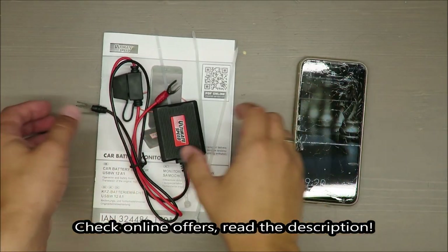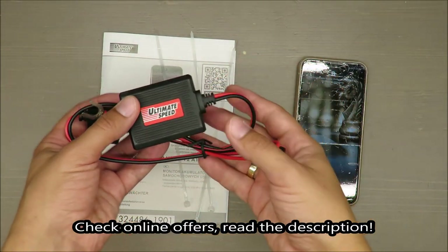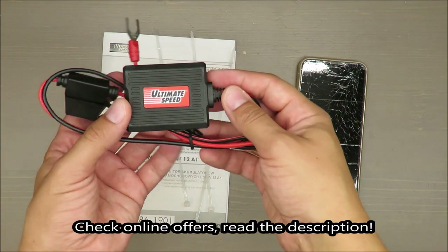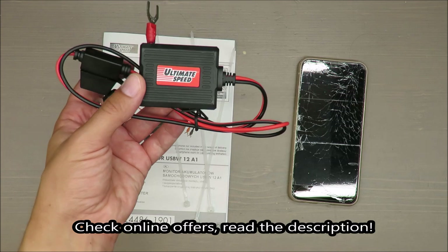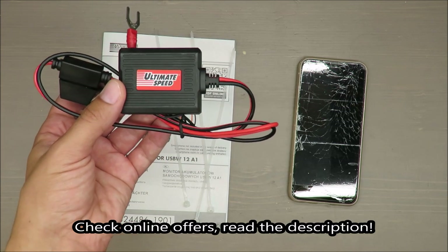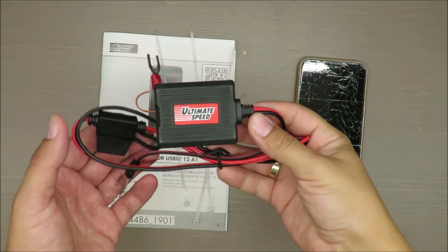Hello everybody, this is Out of the Box Unboxing, and in today's episode I'm going to review a car battery monitor from Ultimate Speed, available at Lidl. My quick initial judgment is rather negative.